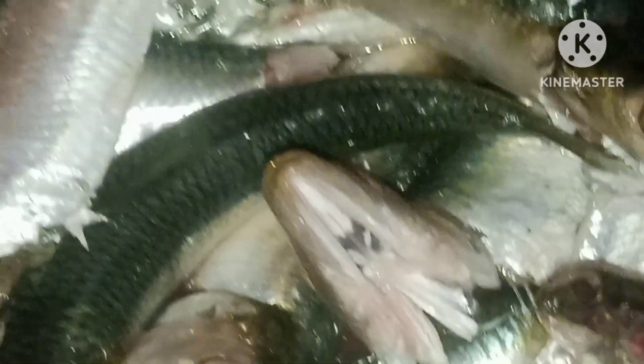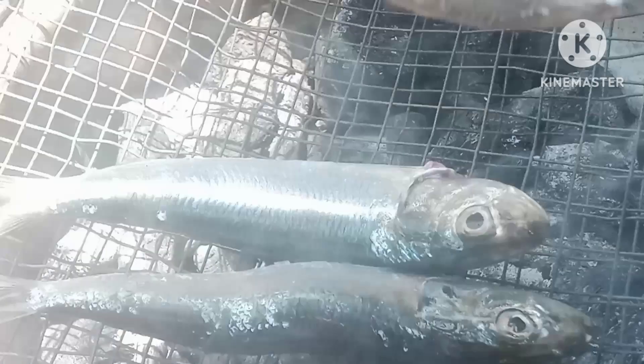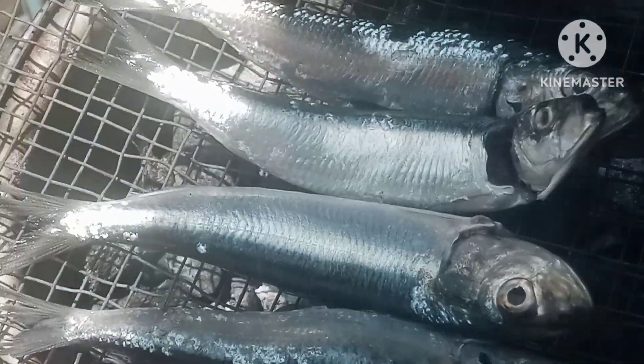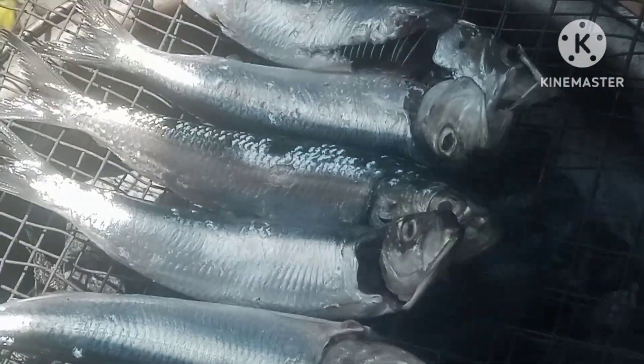What I have here is grilled fish. It's just a simple fish, not just a common fish that we have in the market. I just want to make a simple cooking of this one, so make sure it's clean enough.